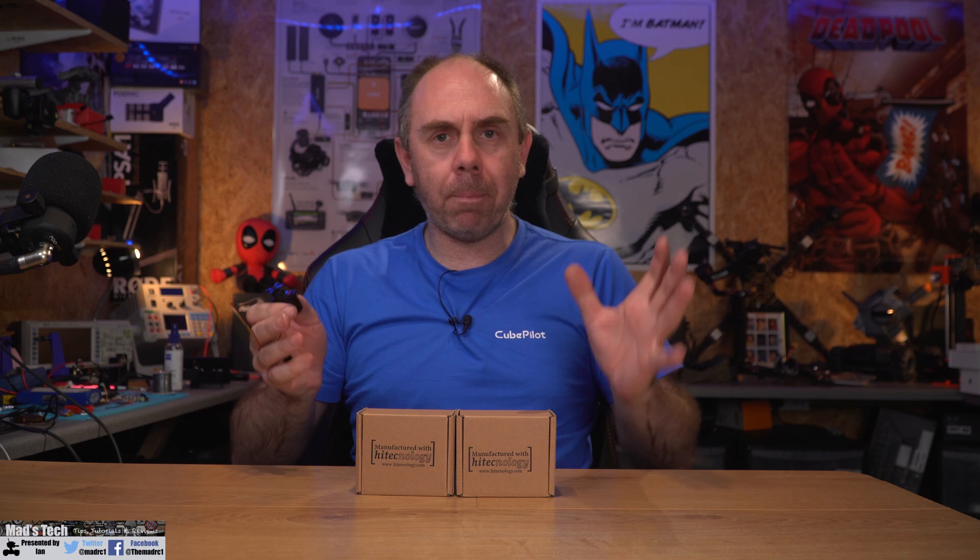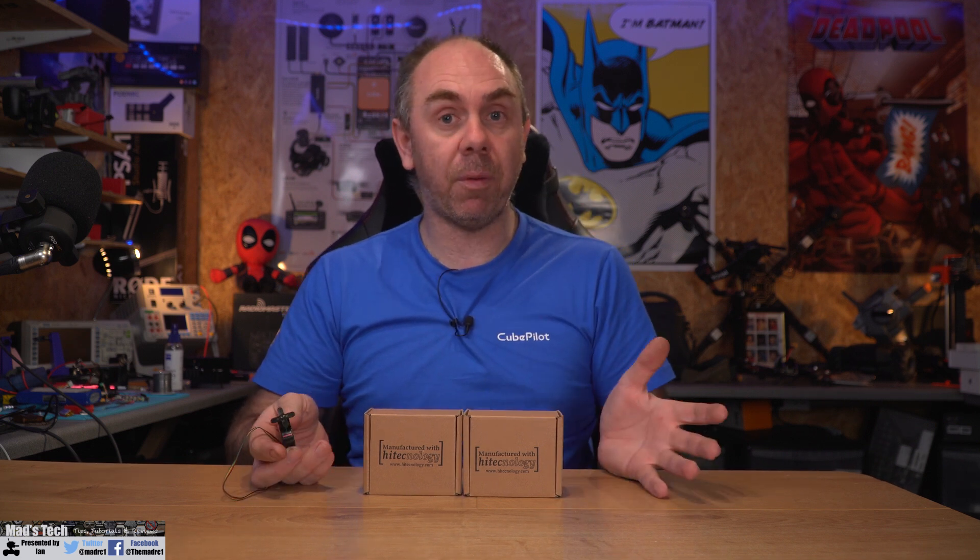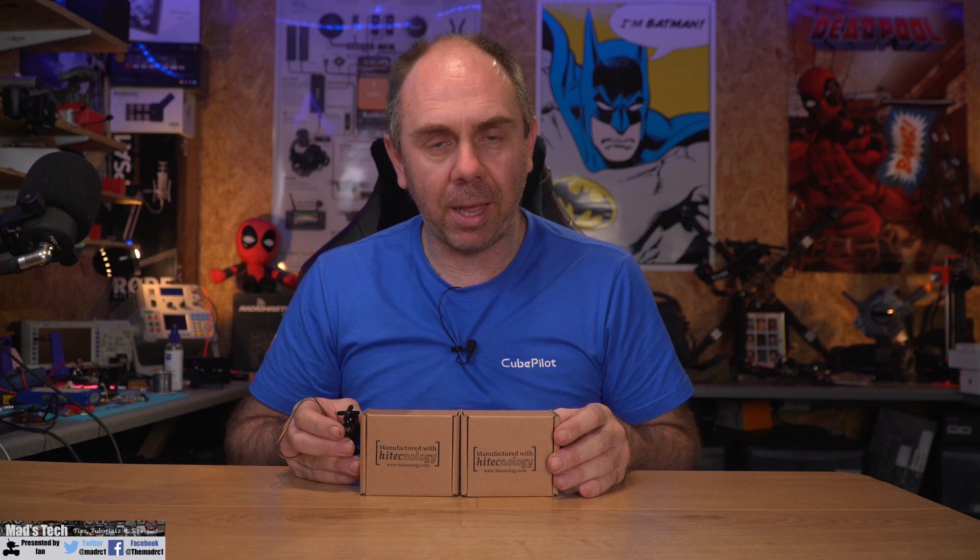I want to say a massive thank you to Hitech — I would not have been able to make this video without their support. They very kindly sent me these servos to have a play with. They haven't asked me to make this video or sponsored it; I actually reached out to them because I was really interested in putting a video out on this subject.